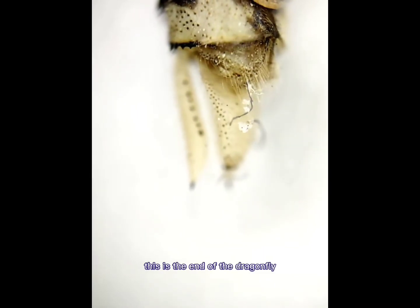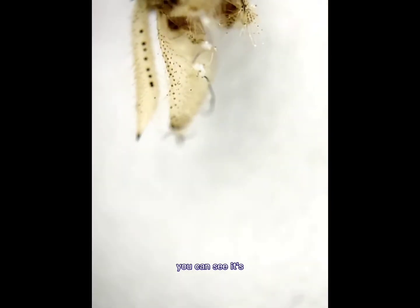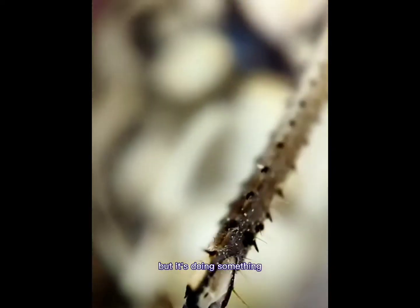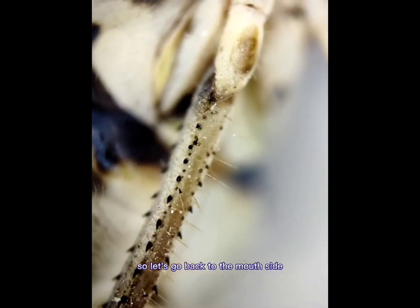This is the head of the dragonfly. You can see it's moving. I don't know what it's doing, but it's doing something. So let's go back to the mouth side.